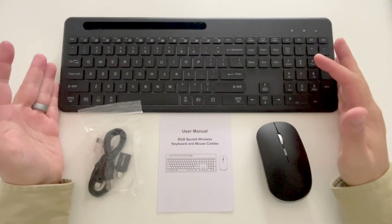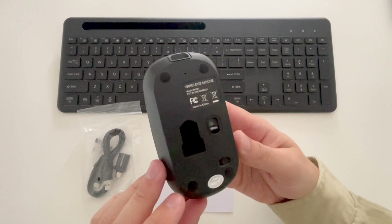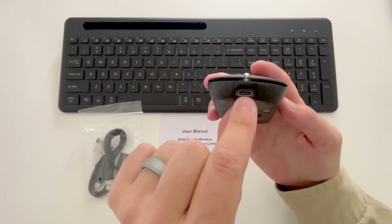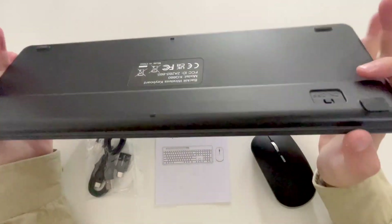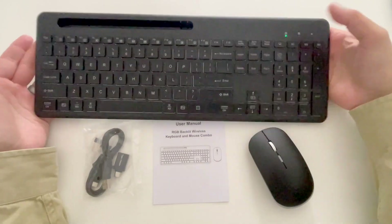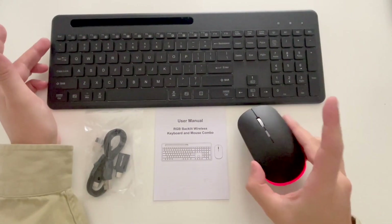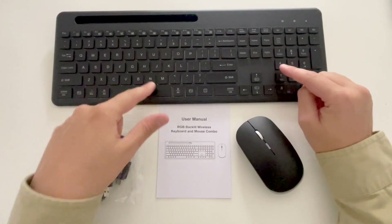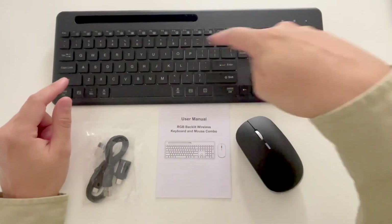So I've got everything unboxed here. Here is the mouse, and it does already come charged, so there's no batteries you need to worry about. They charge via USB-C. The keyboard came already charged as well, and there's an on-off switch on the back. When you turn that on, it lights right up, as well as the mouse — there's a backlit light on the mouse, and the keyboard obviously has backlit keys that light up as well.